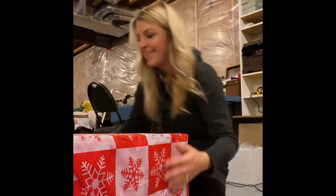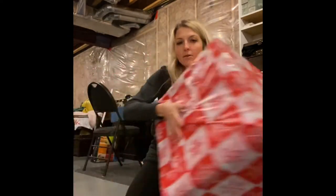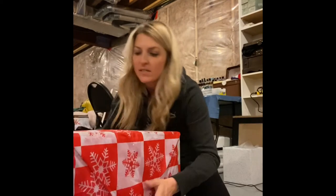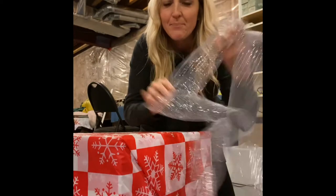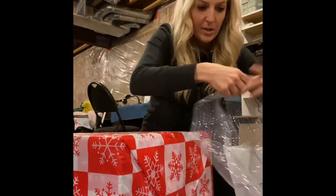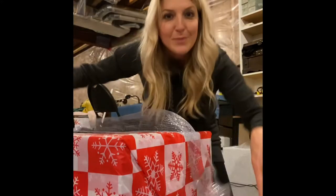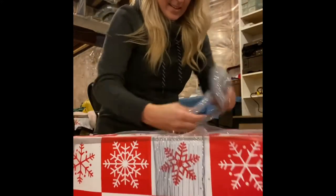I just wrapped my box with the tablecloth and I think it looks pretty good — I wrapped it as if it were a regular Christmas present. Instead of using tape, I used a hot glue gun, which was challenging at times because it tried to melt through the plastic, but it worked. This is some of the sparkly mesh ribbon I'm going to use to wrap around the present.